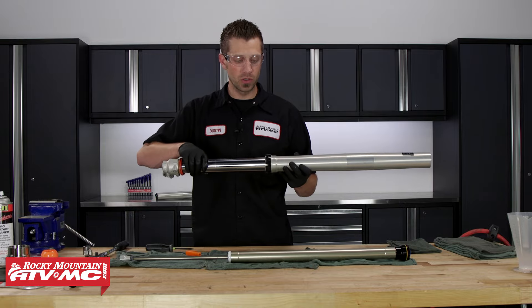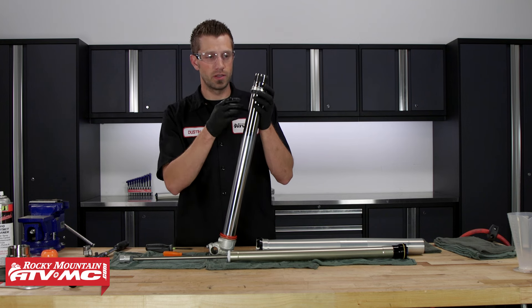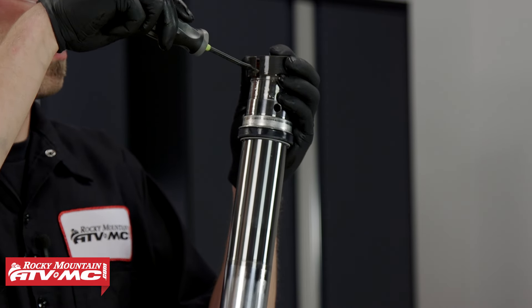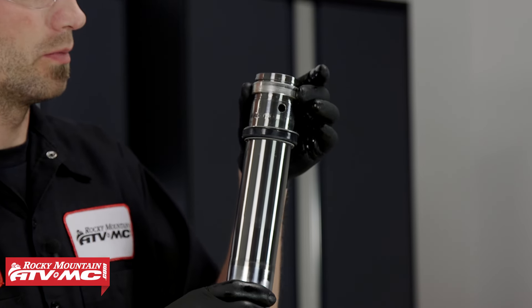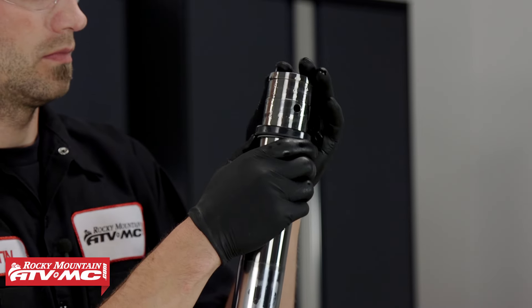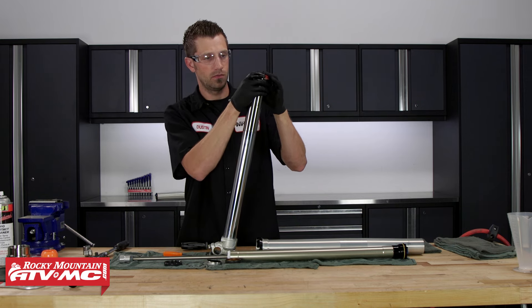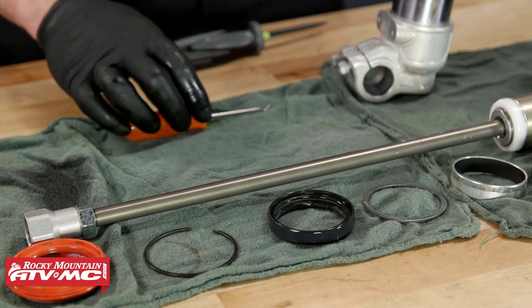Now we're gonna take off our guide bushings and the rest of the parts. We'll take our flathead screwdriver, place it into the end opening of the guide bushing, and just slide it up off of the fork tube. It's a good idea to lay these parts out in the order that they're removed from the fork tube. Make sure to lay out the parts in the order that they are removed.